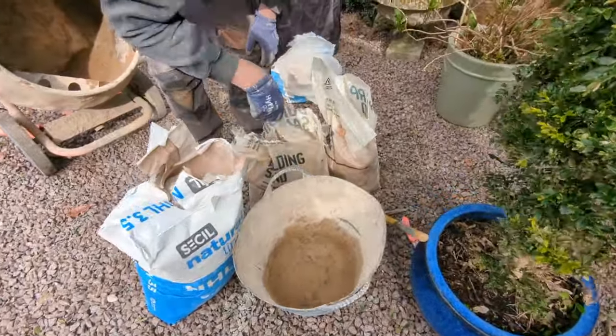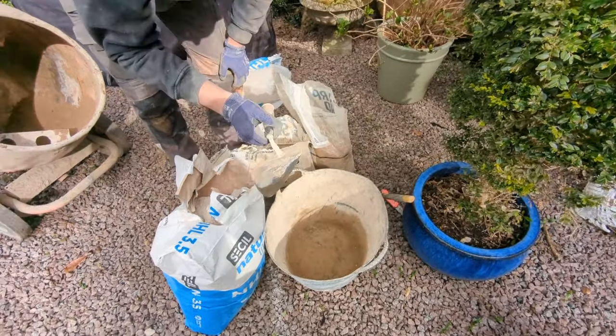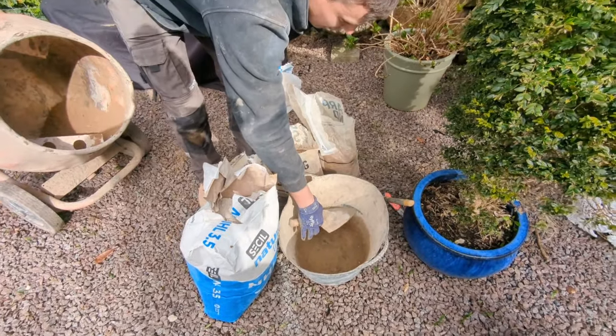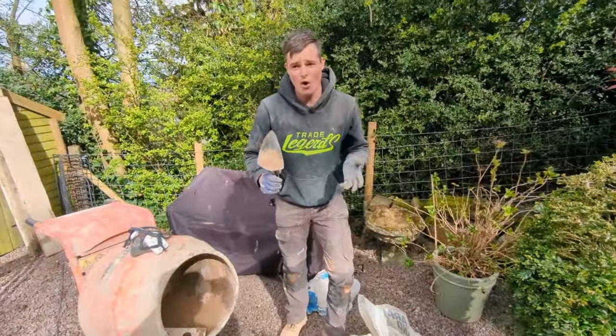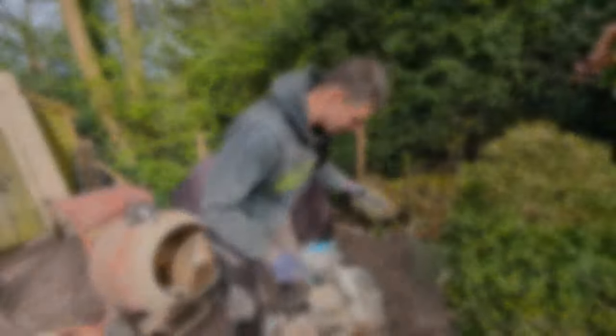I'll put my two parts building sand up to that mark, my one part sharp sand up to that mark, and then my one part NHL 3.5 lime up to that mark. That'll make sure we have the perfect ratio before we put it all into the mixer. I'm going to do that right now.